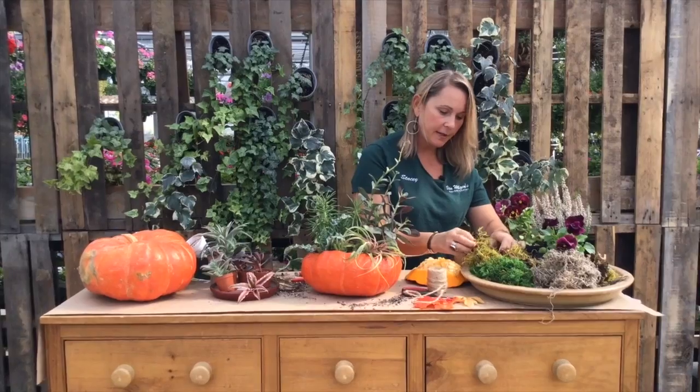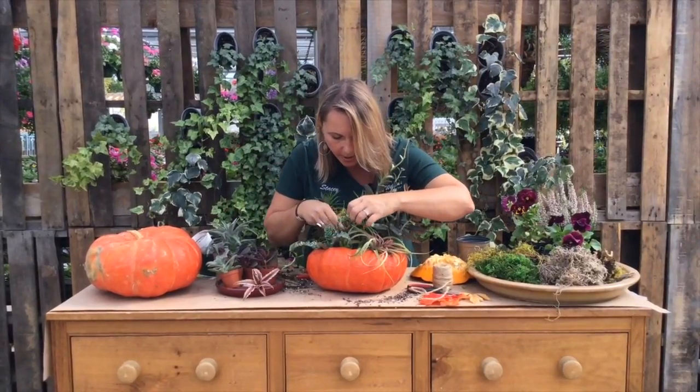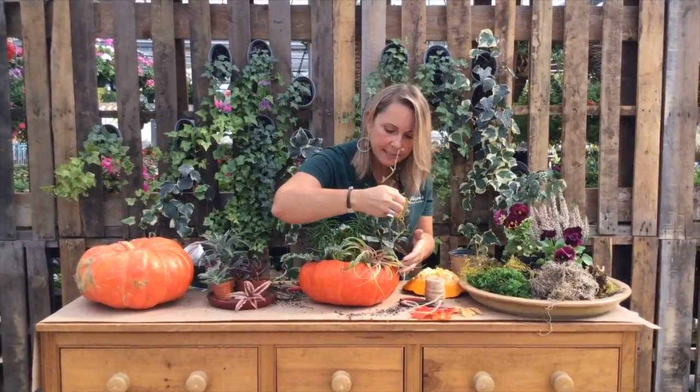And if you want, you can add a little bit of moss — maybe this more citrusy green sphagnum moss. You could tuck that into little parts in here, and then you can create a beautiful centerpiece for yourself.